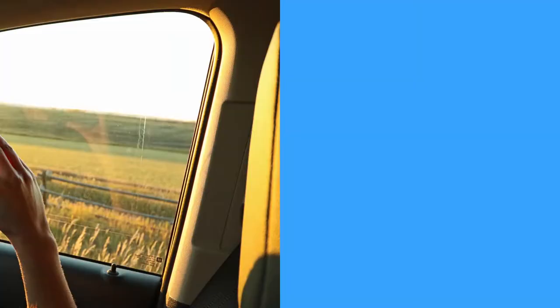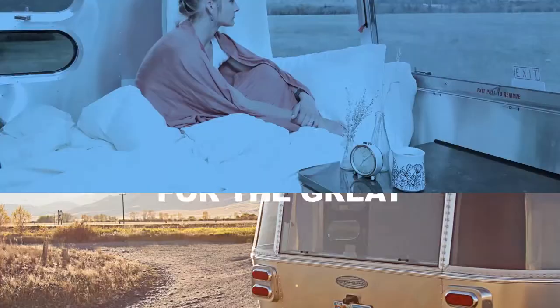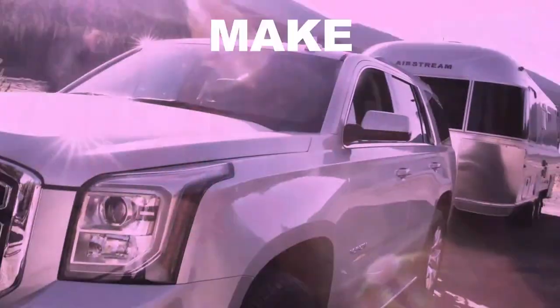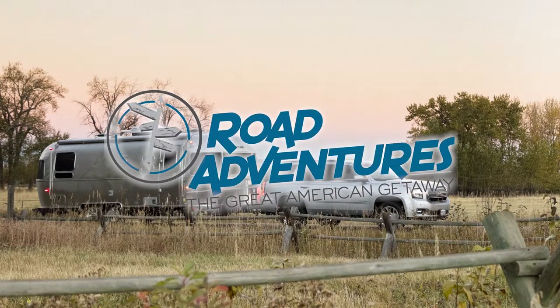Hi, I'm Paul Hadesey from Road Adventures, and today I'm going to show you how to utilize your two-burner stove using a lighter. Your first step is making sure your propane tanks are open. Once they are, you're now ready to use your two-burner stove.